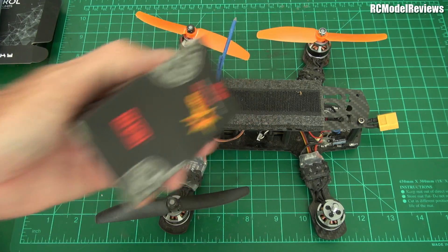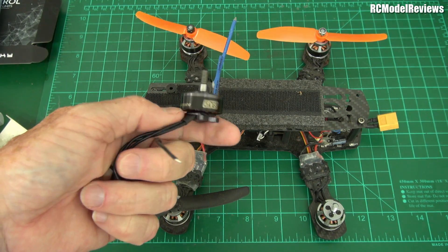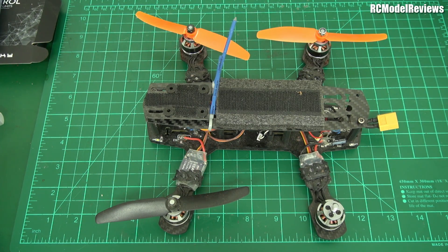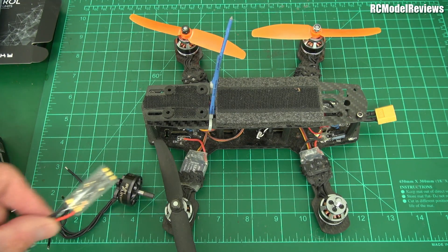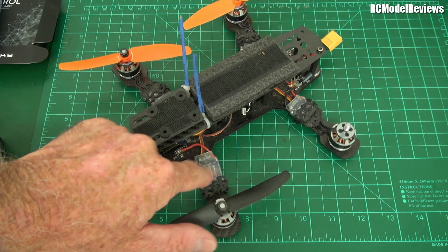These 1806 motors are so last century, so I'm going to use the motors DYS sent me too. They're 2207s — not as grunty as a 2307 or 2407 but still quite a bit of heft in that motor. This is the FPV race edition, around 2400 to 2450 KV. So we're going to replace the motors with these and replace the ESCs.